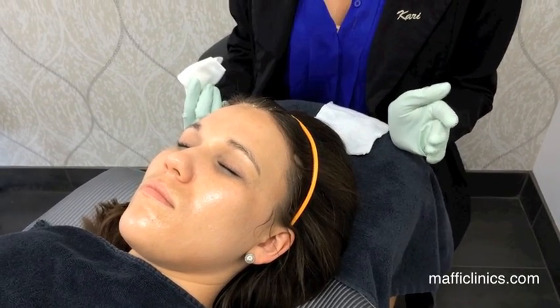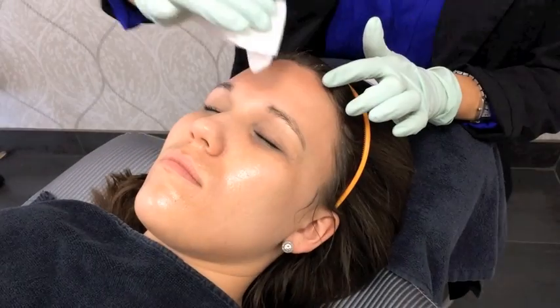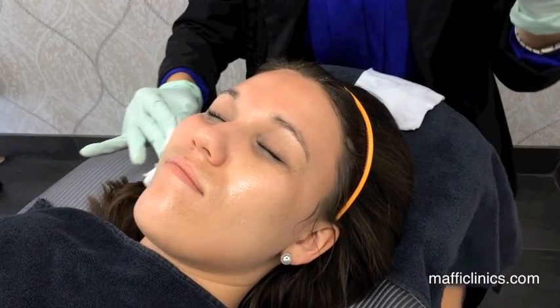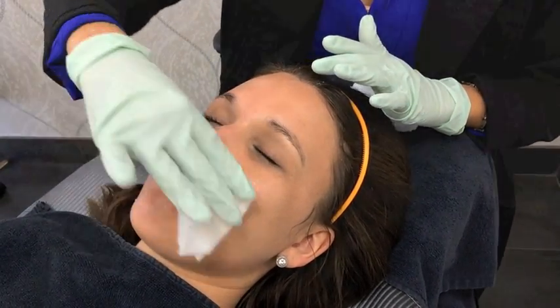The first thing we do is have the patient sit with numbing cream on for about 30 minutes, then I cleanse her skin and take off all the numbing cream. Is your face pretty numb? Yes, it's very numb — usually especially around the mouth. After about five minutes they start to feel it pretty quickly.